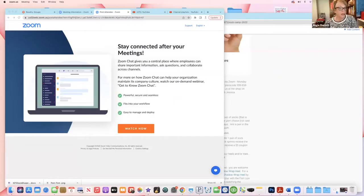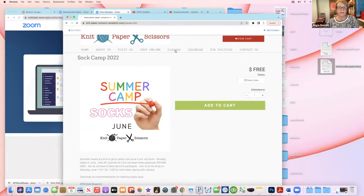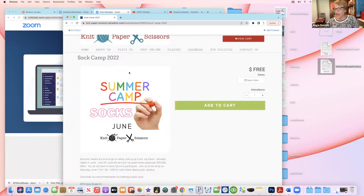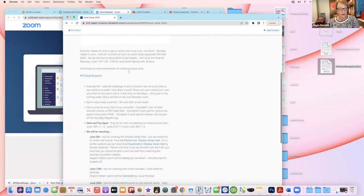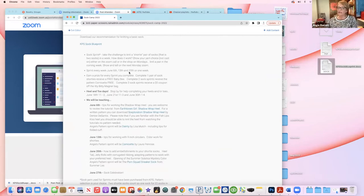I'm going to take you on a little tour and show you where some of your resources are. You can go to our website, go to Classes and Calendar, and click on Sock Camp — everything you might have a question about is going to be here on this page: what we're doing each week, and there are even links to the different patterns you can click on.